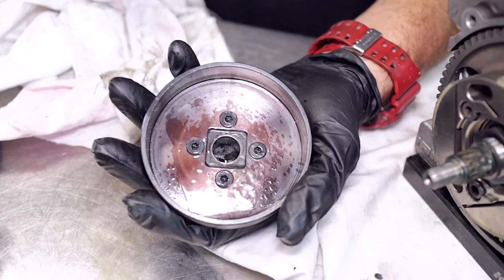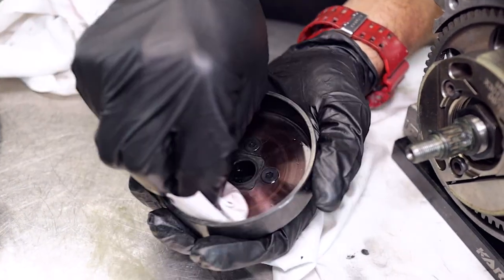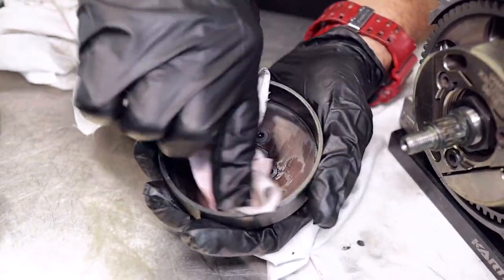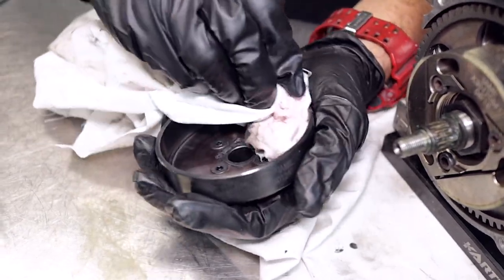Now we can clean out that clutch drum using a bit of solvent — brake cleaner — and that'll get rid of all the old grease and dust. We'll just wipe that out with a rag.